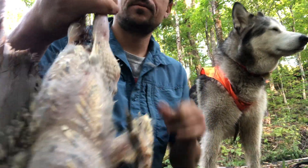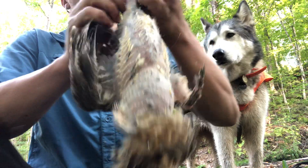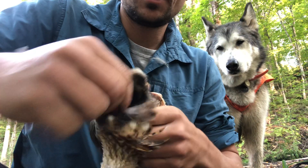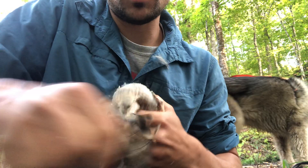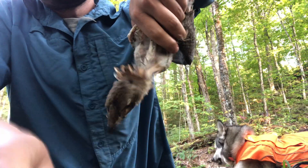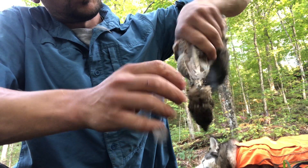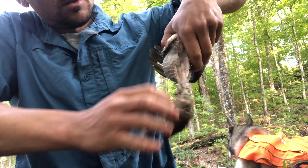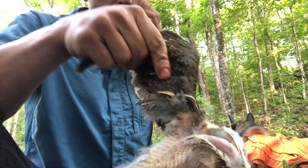The neck too — I like eating the neck, so as long as you don't shoot it, I'll pluck all of this away until it's nice and clean. This one, other than the molting feathers, cleans up pretty well. I'll take it pretty far.